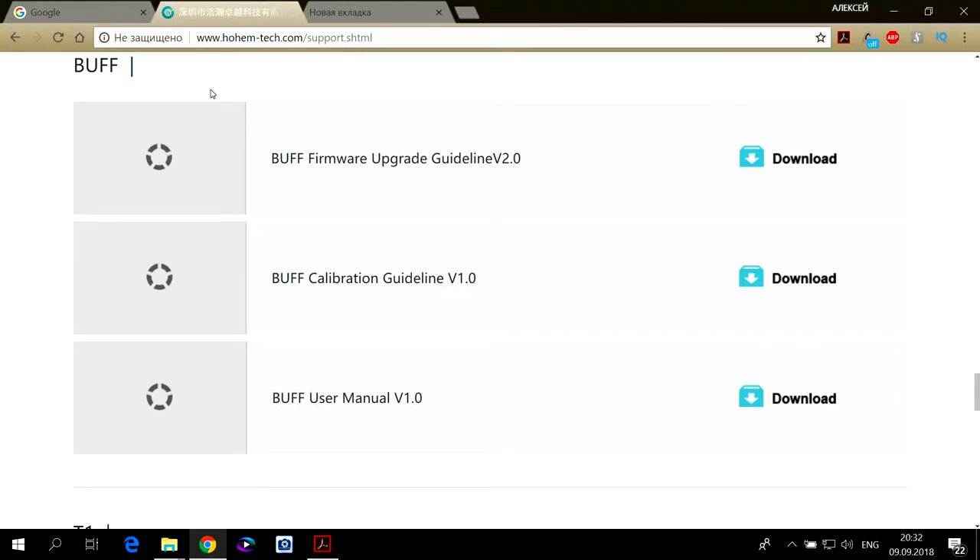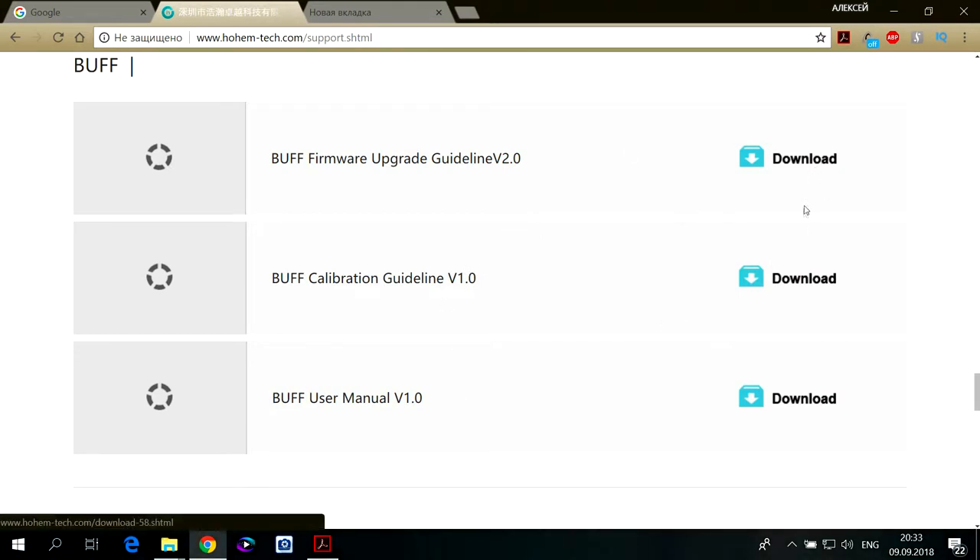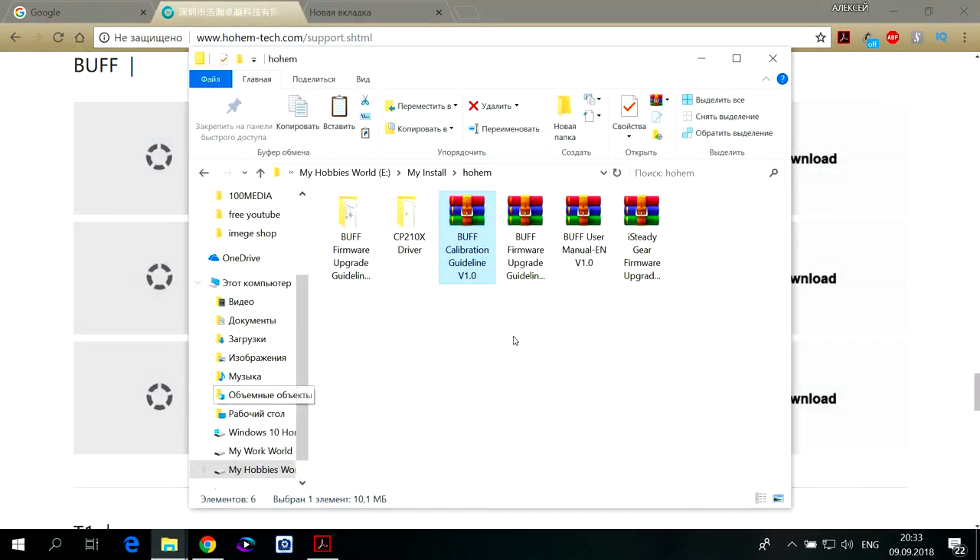Мобильные телефоны до 6 дюймов можно устанавливать без проблем. С сайта нужно скачать три файла — основной файл обновления прошивки для калибровки электронного стабилизатора и руководство пользователя. Я уже всё скачал, и у меня они находятся вот в этой папке. Три файла — это для другого стабилизатора.